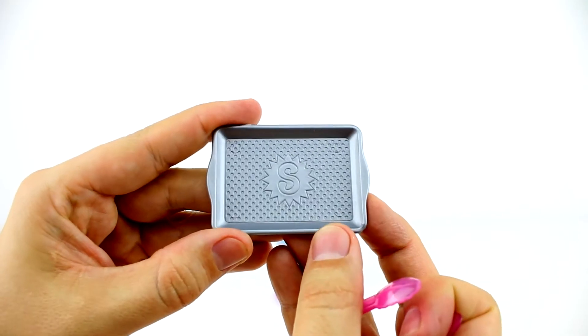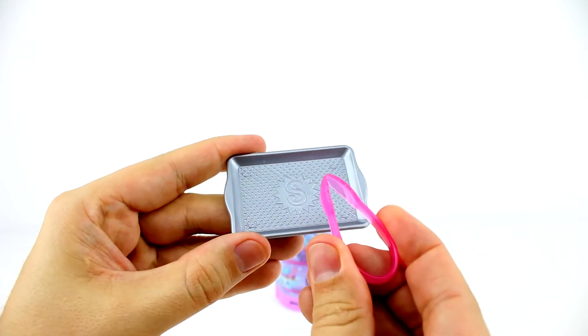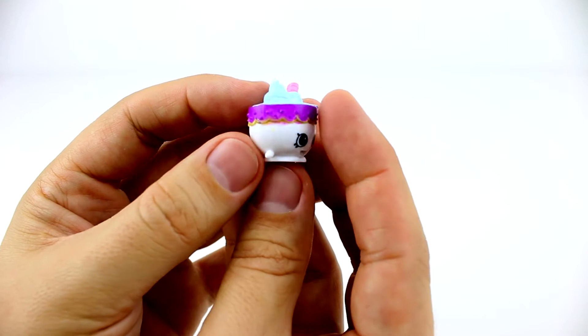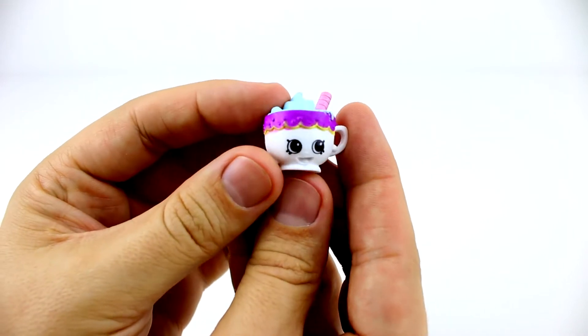It also comes with this tray and tongs for serving. This one's Hot Choco. She's a cup of hot chocolate and is topped with whipped cream and small blue — I think they must be marshmallows.